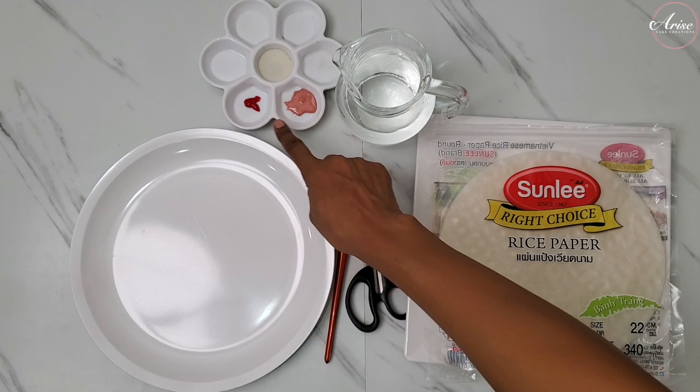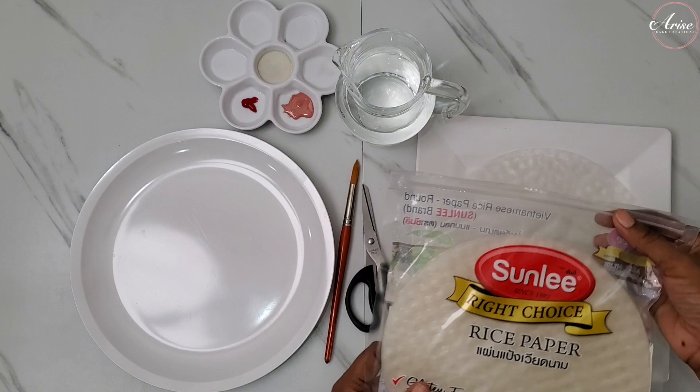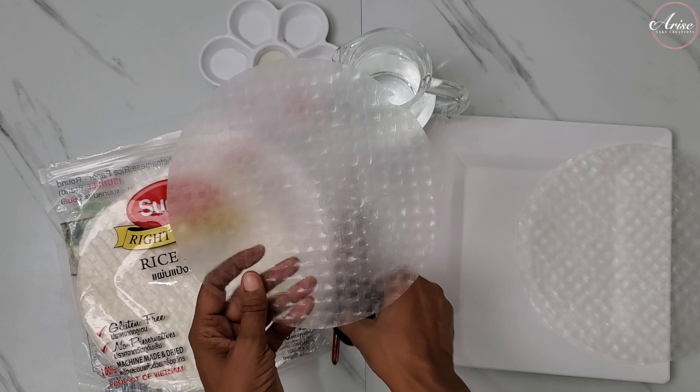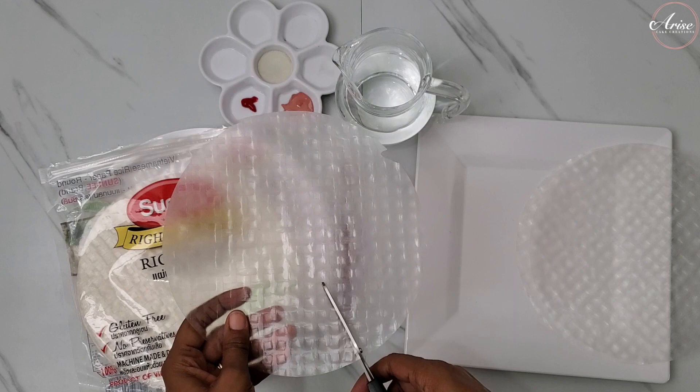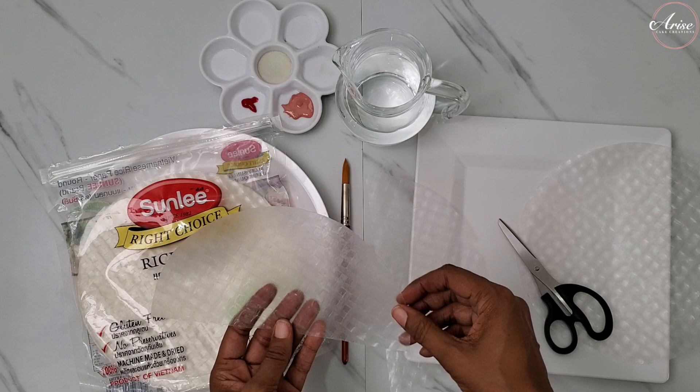The rice paper can be obtained from any Asian or specialist shops. It's also known as Vietnamese rice paper or spring roll paper. I'm using the size which is 22 centimeters in diameter. I'm cutting some in half, keeping some as full disc size, and cutting some into quarters so I can have a lovely swooping effect around the cake.